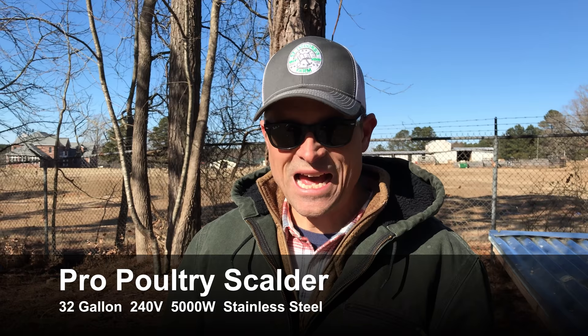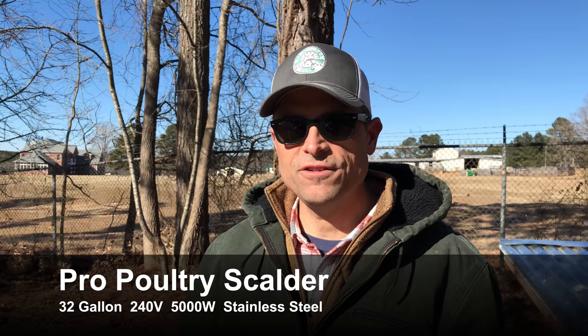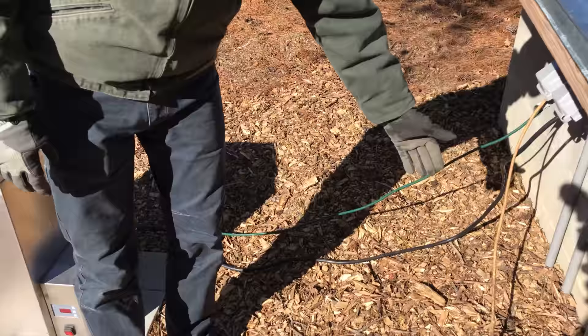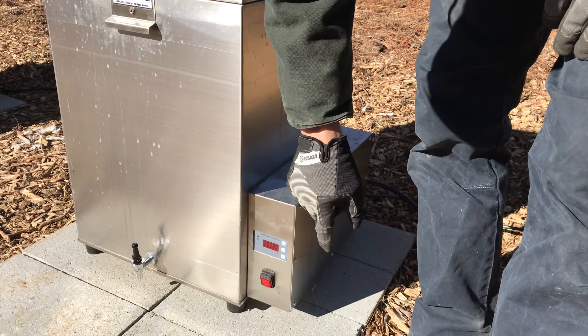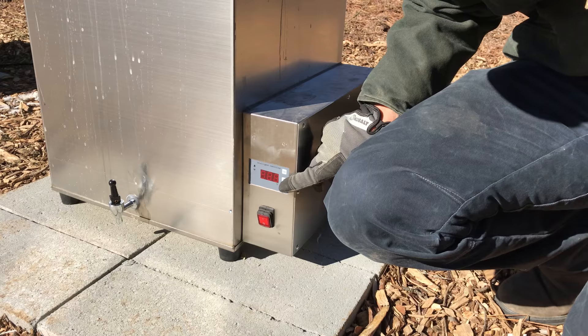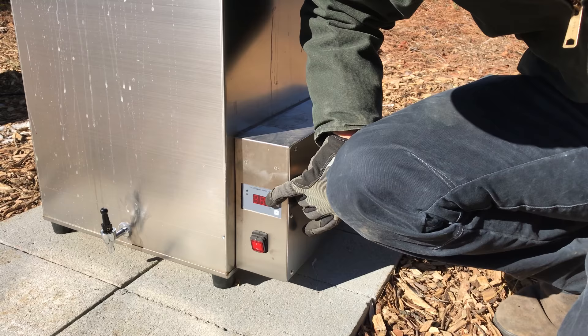For the scalder, we ended up going with the 32-gallon Pro Scalder. It is a 240-volt unit and comes with a six-foot cord, so you need a 240-volt receptacle with a 30-amp breaker and either an extension cord or a receptacle within six feet. It's all stainless steel construction with a sealed box on the sides, weather-sealed, with a sealed switch and an LED readout. It has a set button — press and hold, then plus or minus to move the temperature up.